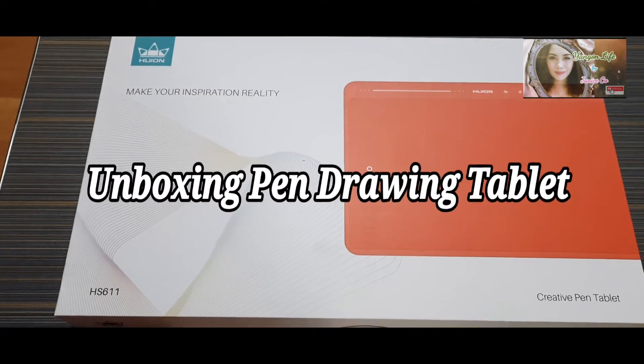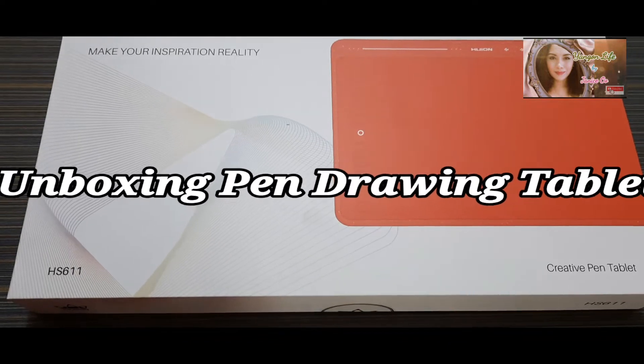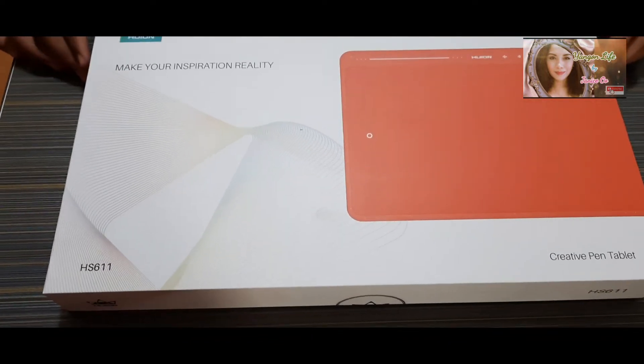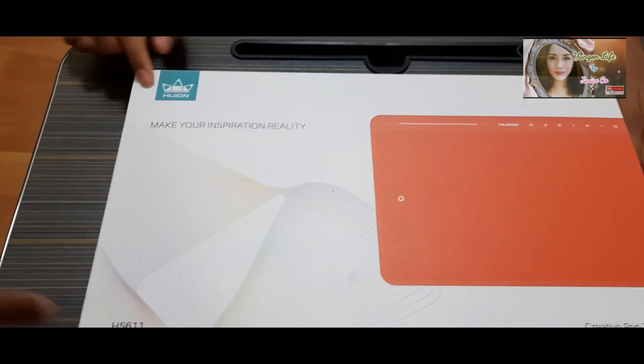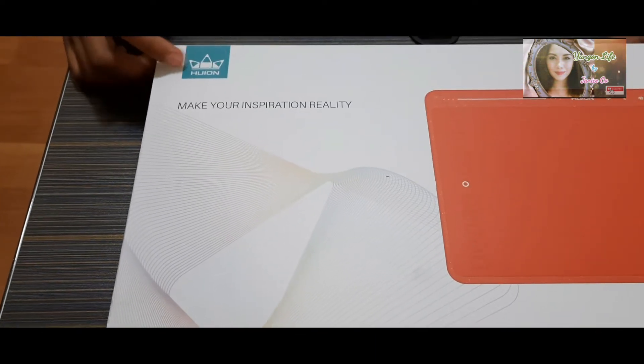Hello guys, welcome to Young Life by Janice O. Now we're going to unbox the Huion Pen Tablet for my son — his father's Christmas present for him — the HS611.